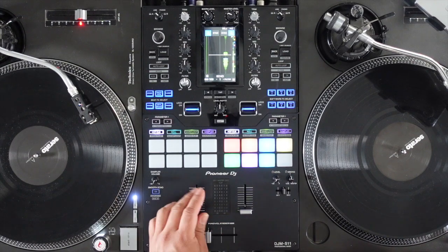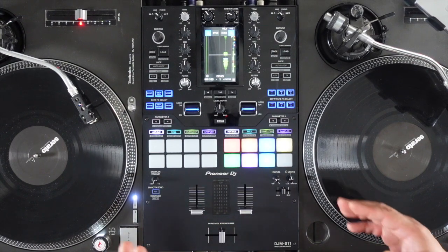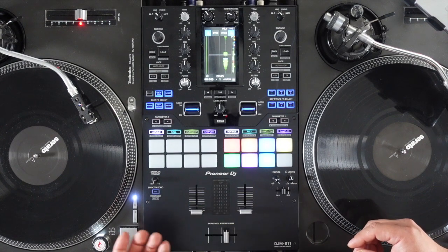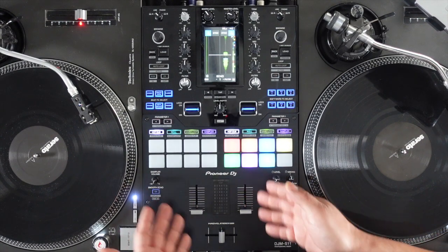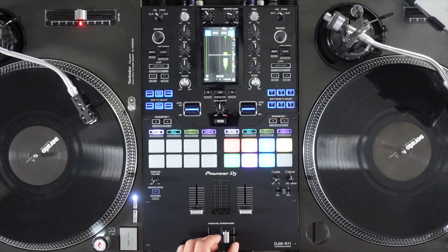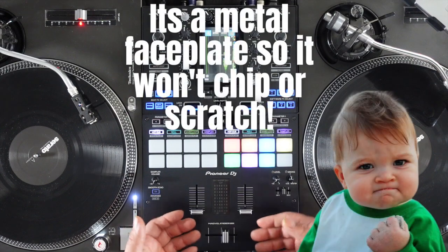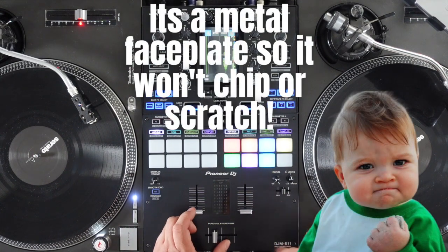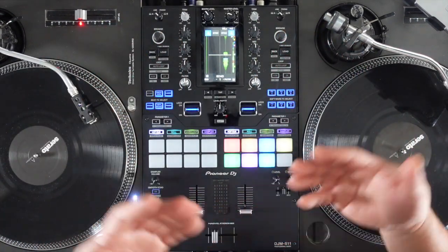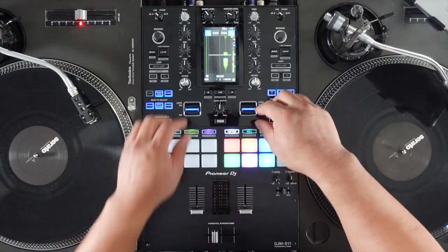The faders are so good, man — they're an upgrade for sure from the S9. I heard the S9 faders break a lot, but these ones they made more sturdy. All three of them are the same faders, so they're awesome. I also heard this area right here won't chip — it's anti-chip, scratch-resistant. This material is pretty much metal, so it's not gonna chip or scratch. It's something that's gonna last and be durable.